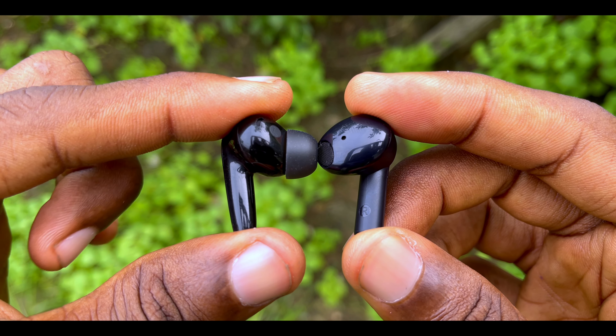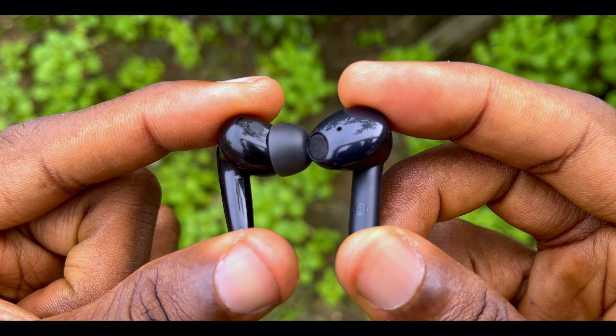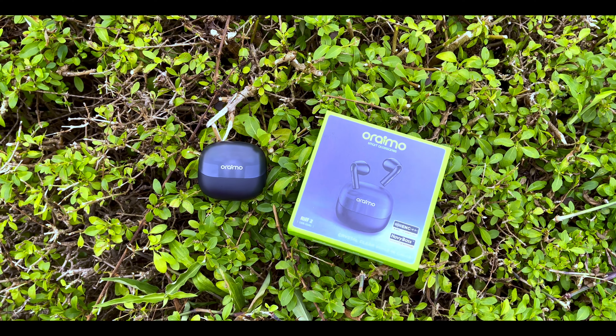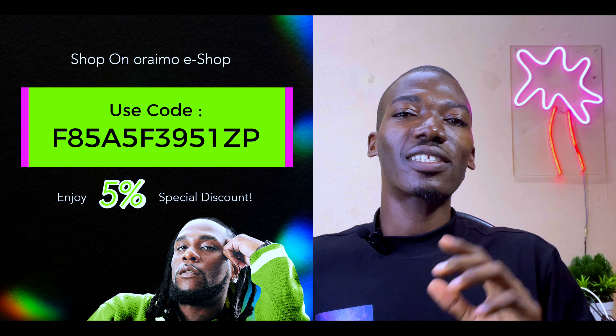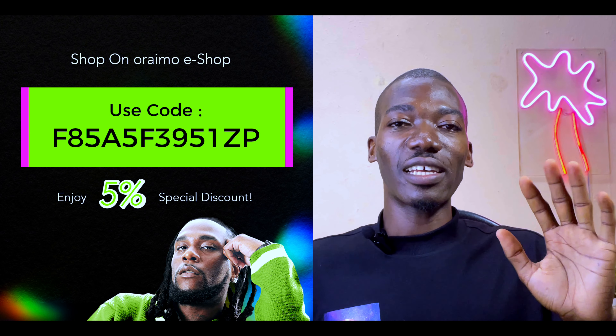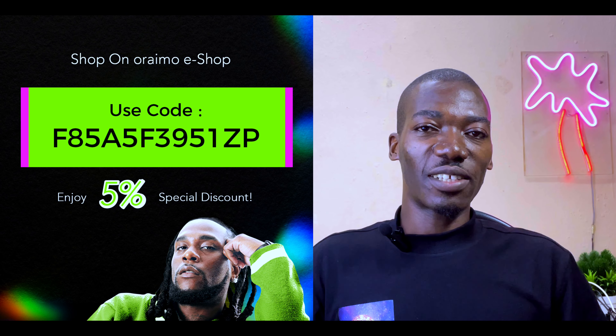I recommend the Oraimo Riff 2 if you are looking for an upgrade from the Oraimo Riff 1 and you like the half in-ear design — you are going to enjoy this. If you also want to check out the latest earbuds from Oraimo, this is going to serve you well. Please use the discount code on your screen to get a 5% discount, bringing the price down to 12,835 Naira. Thanks for watching and I'll see you in the next video — bye for now, peace!